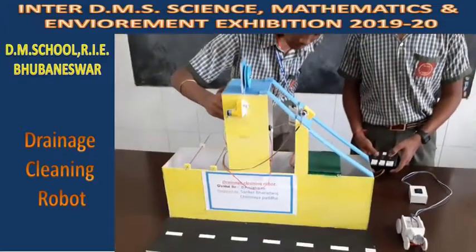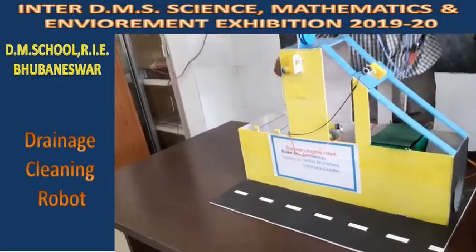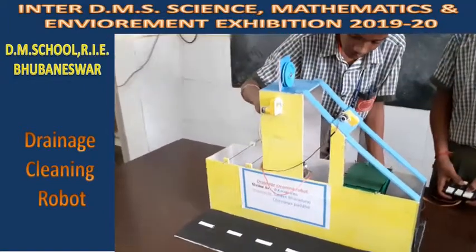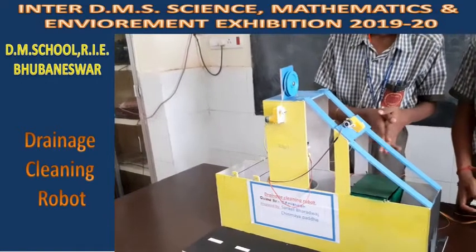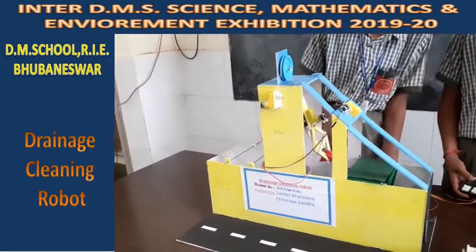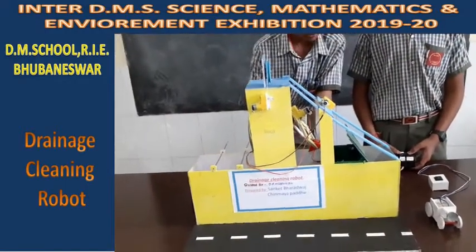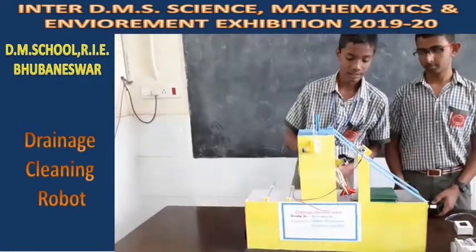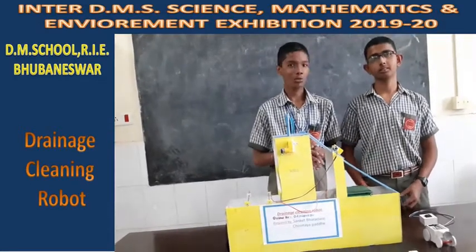In the demonstration, the gripper gets down, opens up, and picks up the garbage. It then comes back up, slows down, and moves sidewards toward the smart dustbin. The smart dustbin automatically opens up after sensing that something has approached it. The gripper throws the garbage inside, and then it returns to its original position after depositing what it has picked up.